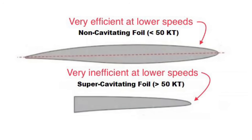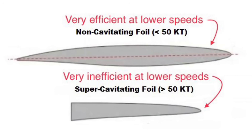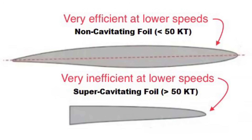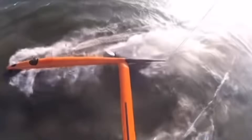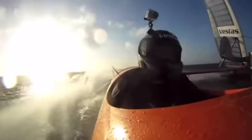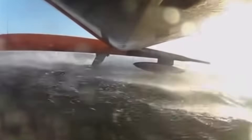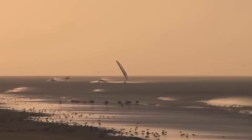Unfortunately, wedge-shaped super-cavitating foils are far less efficient than teardrop foils at speeds less than 50 knots, which is why most boats don't use them. And if you're wondering why more boats don't use their sails to generate lift and the foils to pull them back down again like SailRocket, it's because this setup doesn't work very well in waves. You really don't want that foil coming out of the water. So SailRocket requires lots of wind, but flat water, which is a rare combination.